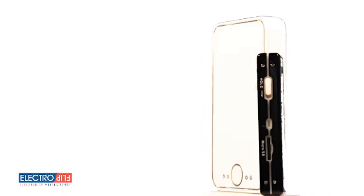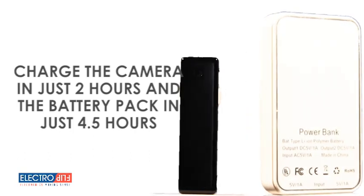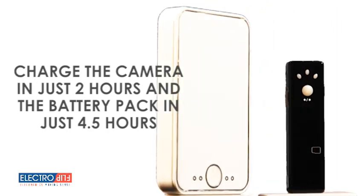When it's time to recharge, you only need about 2 hours for the iSpy XD cam and 4.5 hours for the extended life battery pack to get a full charge, compared to overnight charging with other covert micro cameras.